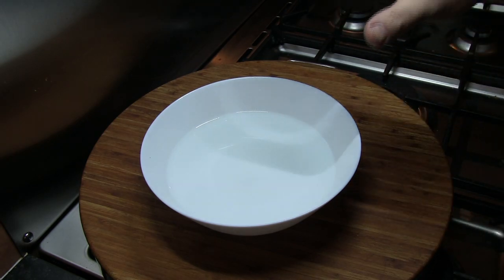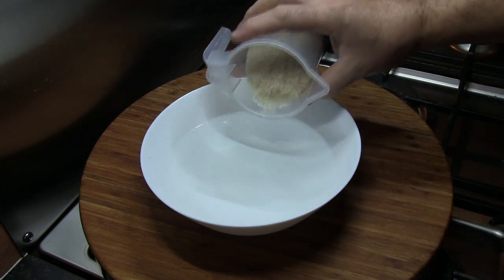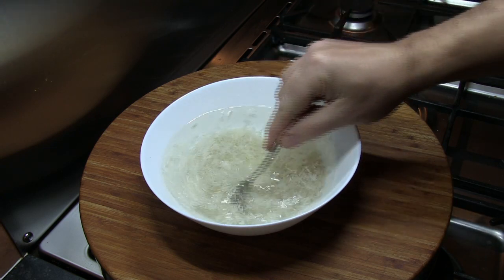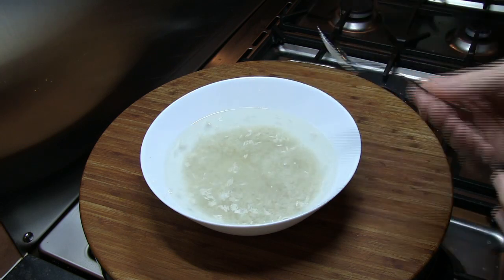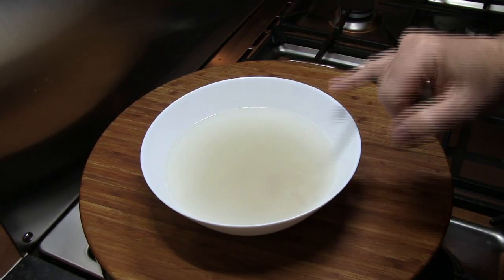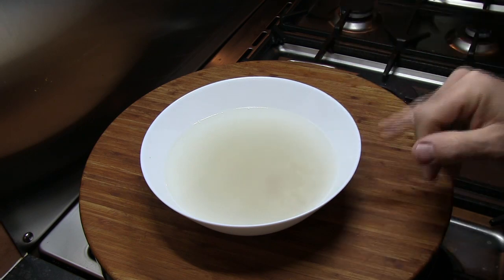So our first job: we've got a bowl with some clean cold water. We add in our rice and I'm going to leave it to soak in this clean cold water for 5 minutes. That will wash off any surface starch. As you can see, the water has now gone very cloudy — that's the surface starch I was telling you about.